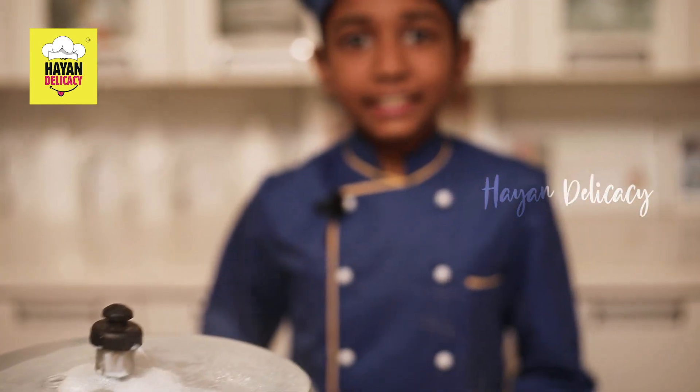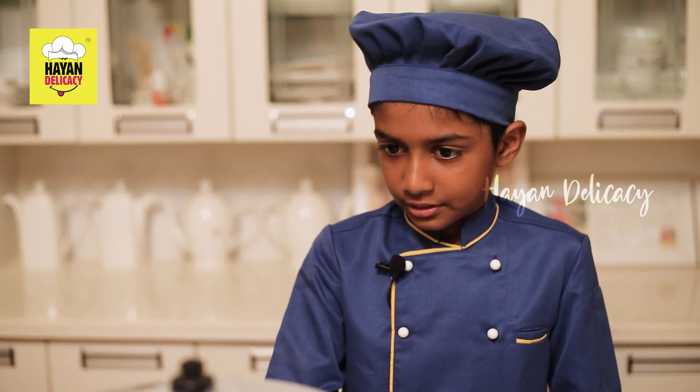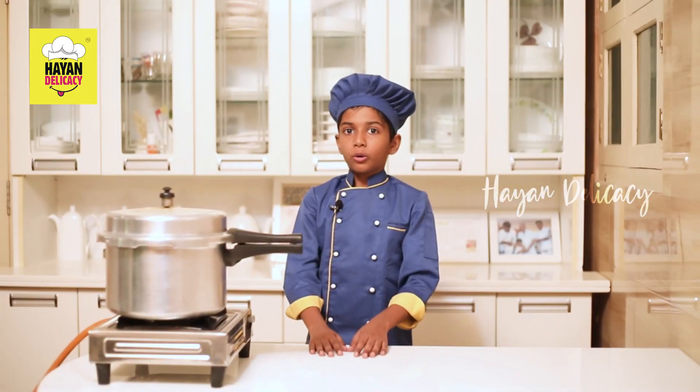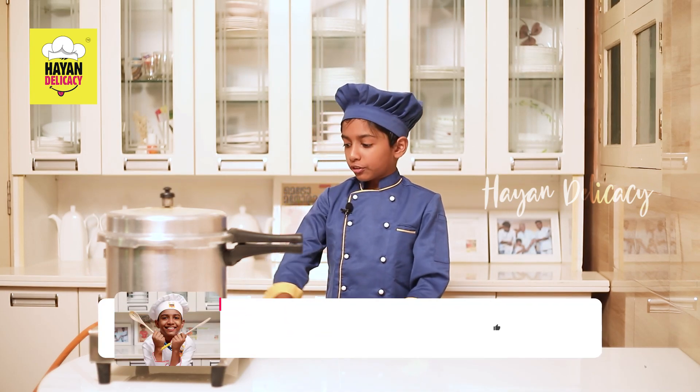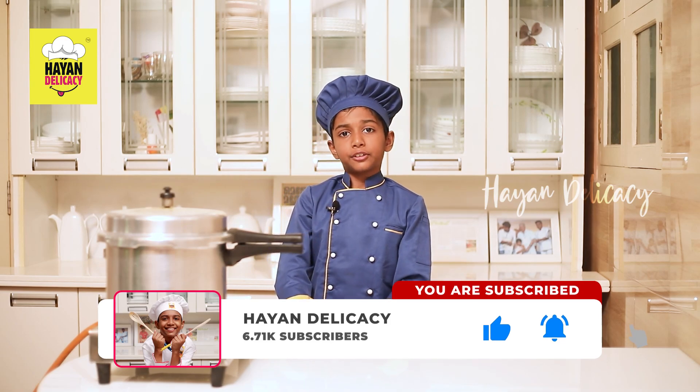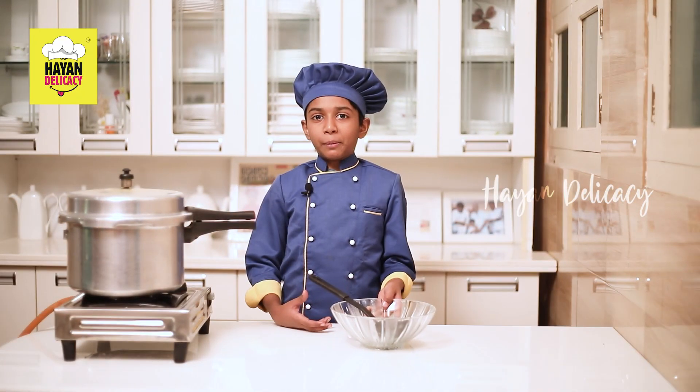Now let's close the cooker. Now the whistle has come. Now let's lower the flame for another 20 minutes. Now our 20 minutes is done. Let's turn off the flame. Let it cool for some time. Now our Paisam is done.